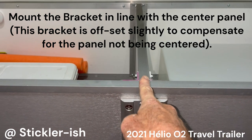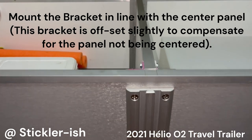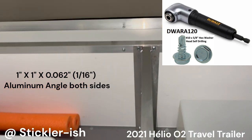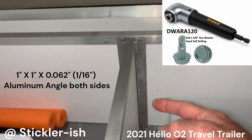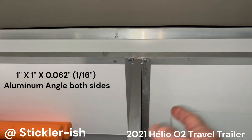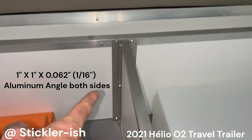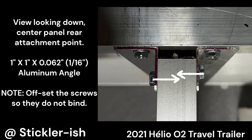You can find aluminum angle and bar stock and number 10 by 5/8 inch hex washer head self-drilling screws at a local hardware store; a right-angle drill attachment is helpful. Mark and pre-drill the screw holes and the angles — do not pre-drill the U-channels. Tie the rear wall to the center panel with two sections of 1 inch by 1 inch by 1/16 inch aluminum angle and self-drilling screws. Note that the center panel screws must be offset so they don't bind.